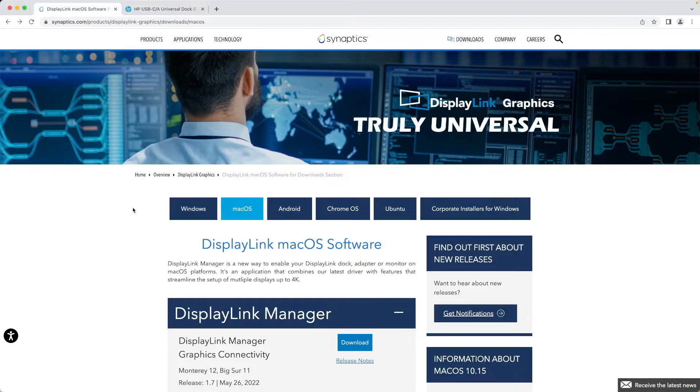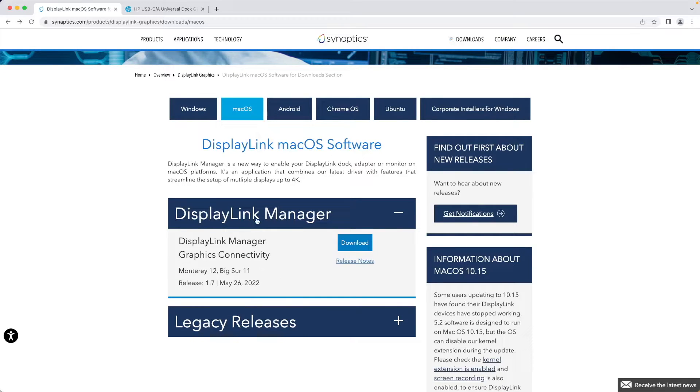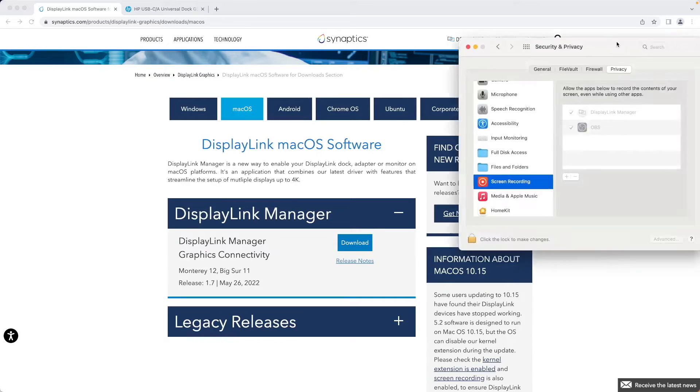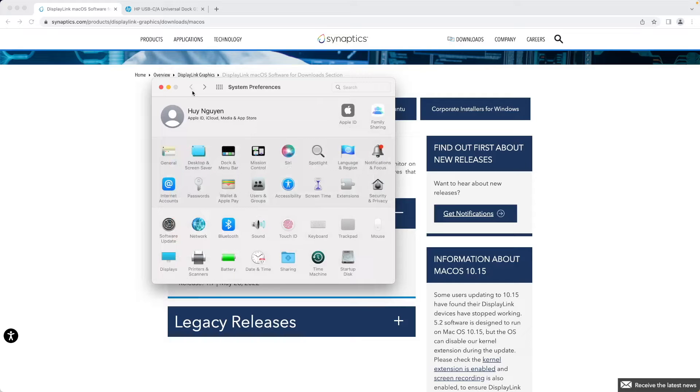I'm on a Mac, and this is easier than previous versions with the Intel processor. Go with the first choice — DisplayLink Manager, the current driver. Download and install it like you normally would. Then you're going to get a security warning for macOS. You'll need to go to System Preferences and the Security and Privacy option.